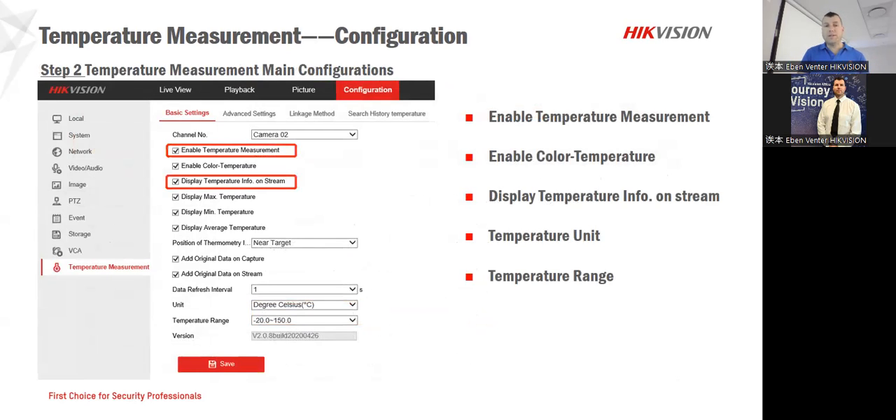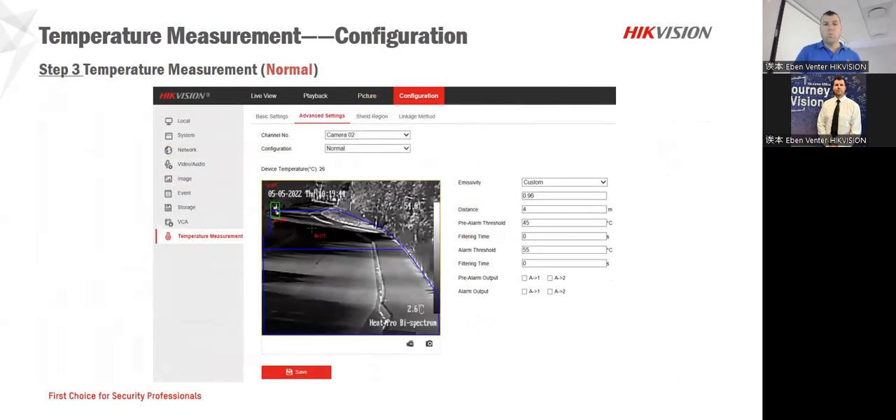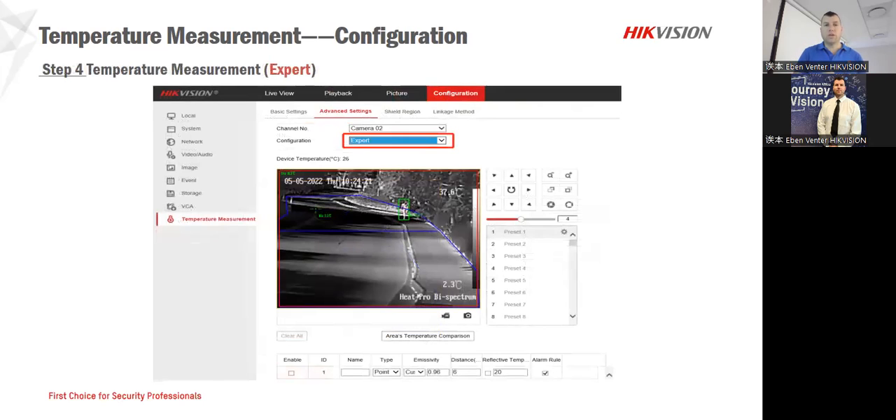Next, on the VCA section that we need to enable, you can see the different colors and the different palettes. You need to have a look at whatever your application might need — this is where you'll set it. From the temperature side, channel one will be your normal video from the normal surveillance camera, and channel two will always be your Heat Pro for the thermal side, depending on which channel you put it on.